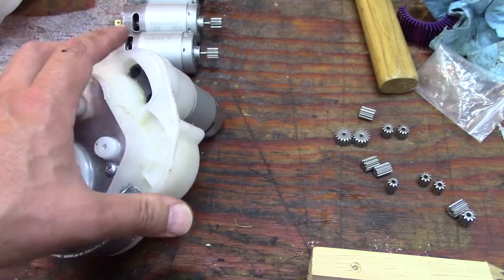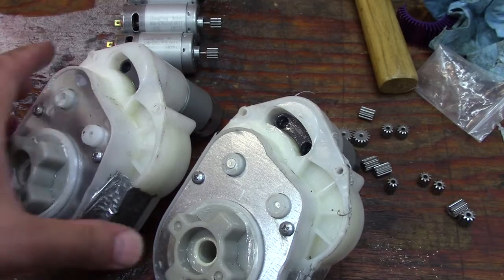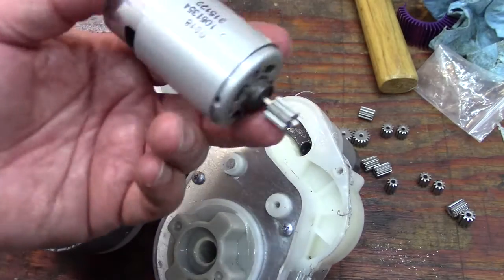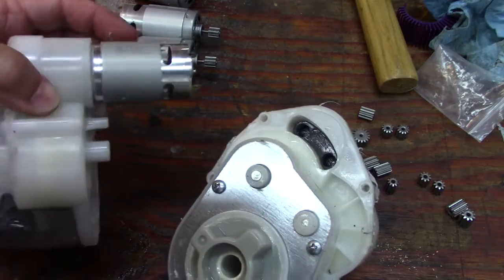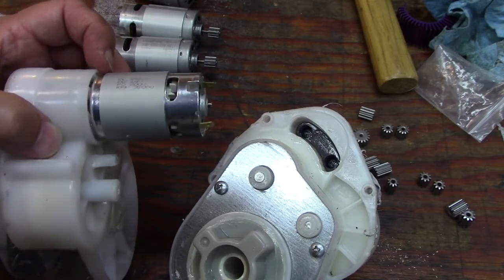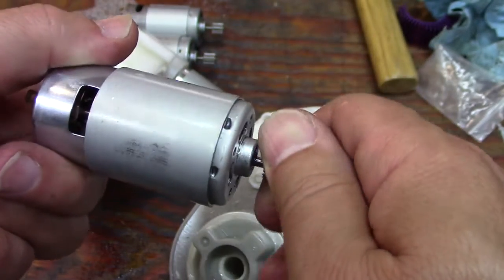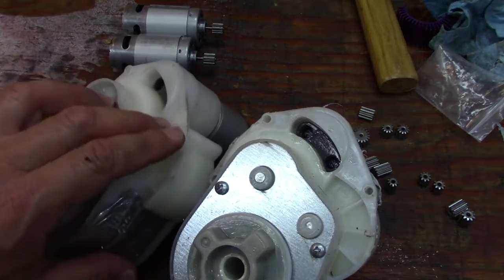Both motors are done with the 10-tooth gear. Hopefully they'll hold up. The original Ching Fang motors when I bought the vehicle seem to be a lot more stout than what came with the repair kit. These RS 550 motors are even smaller, but they're rated for 24 volt, 200 watt. It's all about the coiling inside - the ones that came in the kit did not do well; the shafts weren't holding up, the coiling was busted, and I had coils coming out. Not a happy little motor.